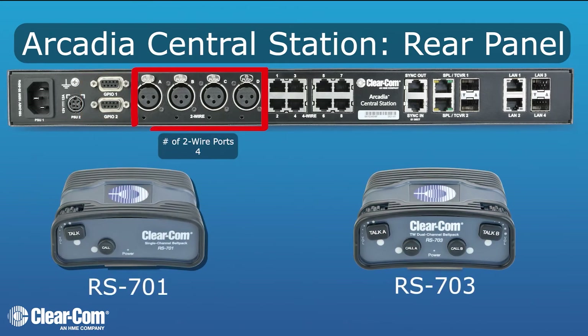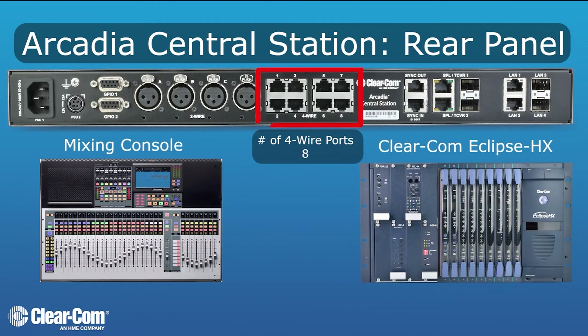The two-wire ports operate in both Clearcom and RTS modes of operation and provide power, termination, and nulling for two-wire systems. The four-wire ports are analog line-level audio, which can be used to connect to other intercom systems or to a mixing console to bring in program audio.